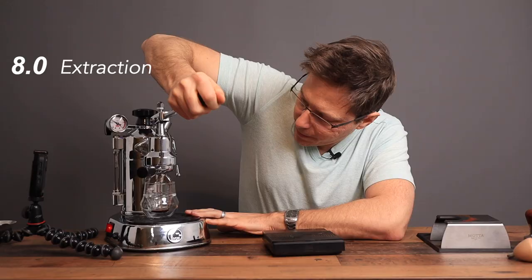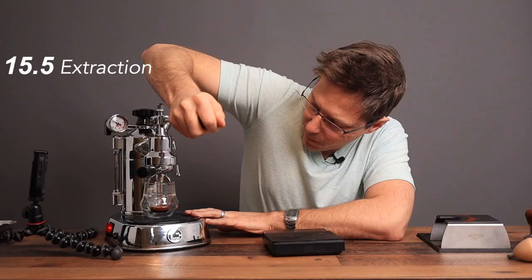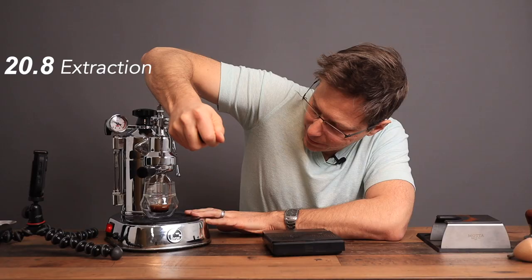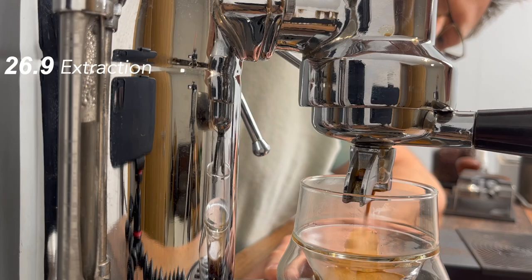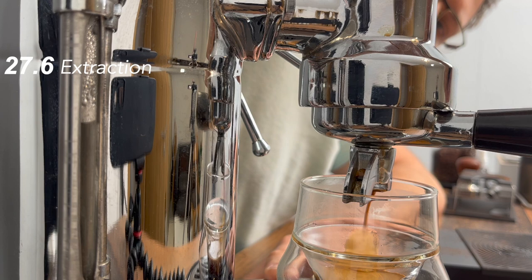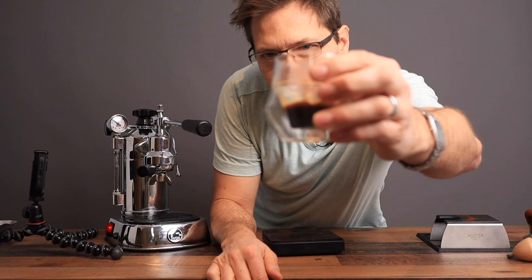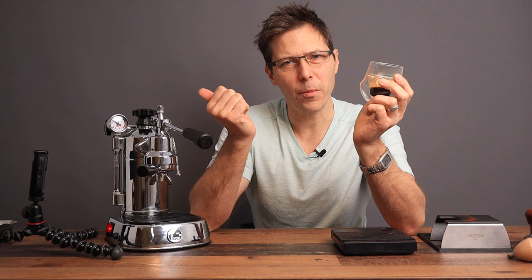It does require quite a bit of effort, but it's looking good. That's what the shot looks like right there. That one does taste pretty good — it is a little bit sour to be honest. I think I need a little bit more pressure, maybe grinding slightly finer. Let's give it another shot.